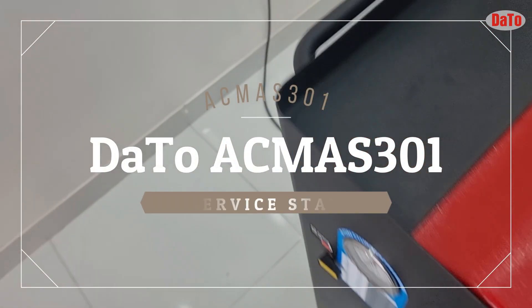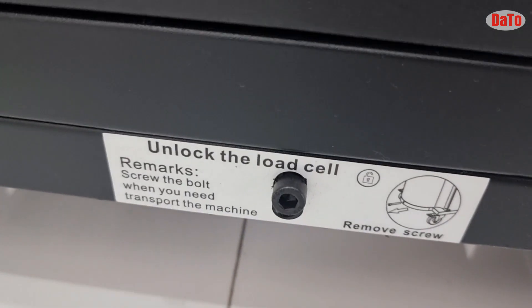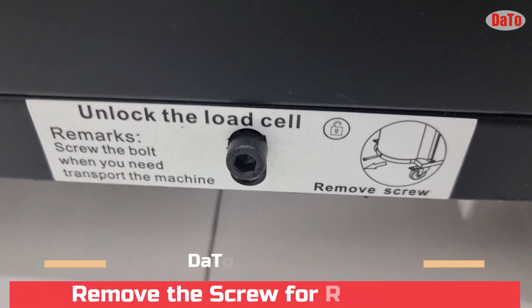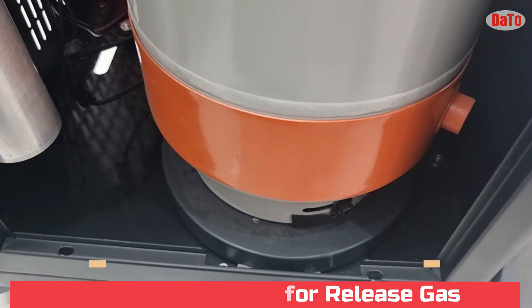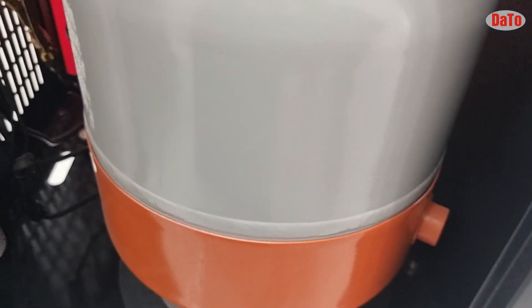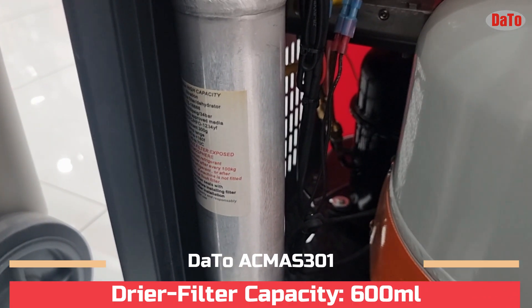We have a new machine and we need to perform certain functions. As you can see, there is a transport lock bolt, so we need to remove the screw. If we don't remove the screw, the weight sensor fitted inside the tank will not be released, so it will not detect the weight inside the machine. This is the dryer filter, and it needs to be replaced after 1200 hours of usage.